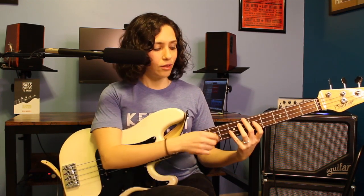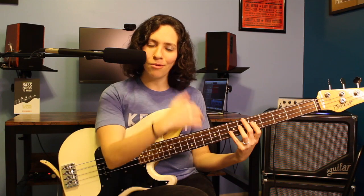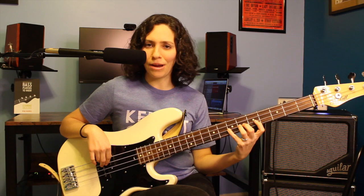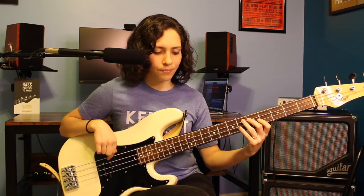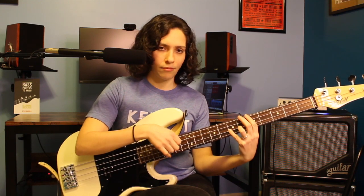The cool thing about that is the 5th of the D chord is an A, which coincidentally is our 1 — the note we're trying to get back to. So we're using our knowledge of chords, arpeggios, and theory to help us play better. We're saying our D chord is going to go back to A. This is a great way to do it: play the root note, the 3rd, walk up to what is the 5th of D — but really the 1, which is A.